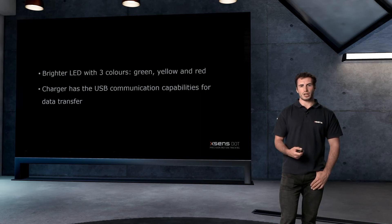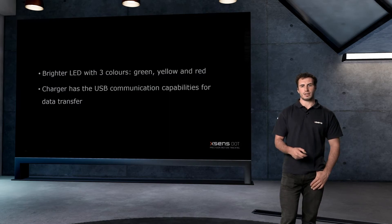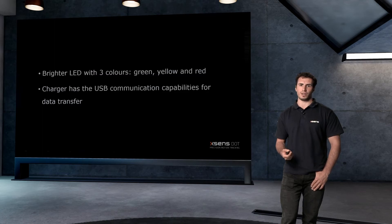Furthermore, a tri-color LED has been introduced featuring green, yellow, and red. The sensor top housing is also adjusted to make the LED brighter and more visible, even outdoors.